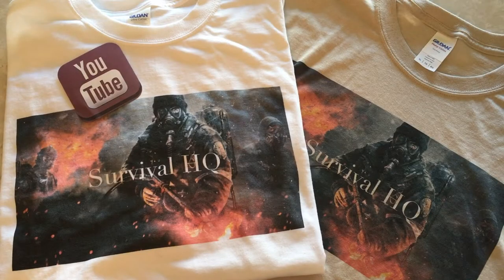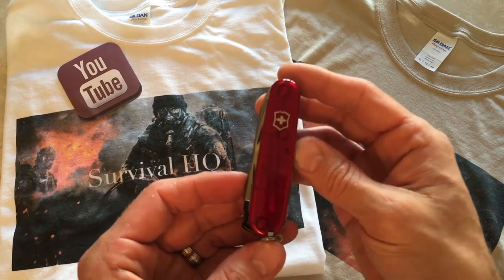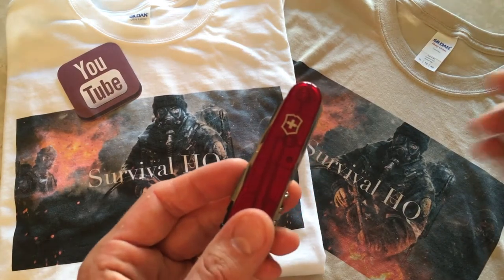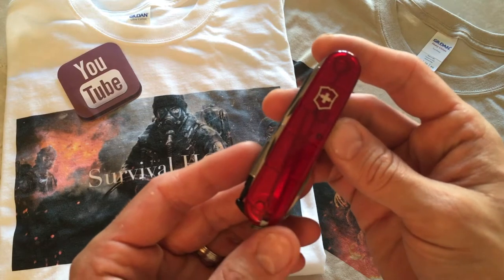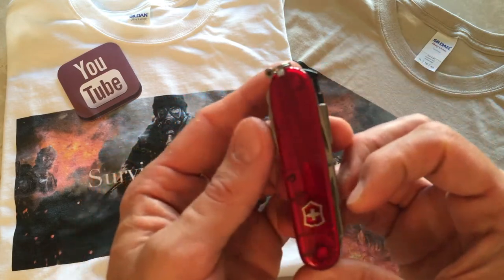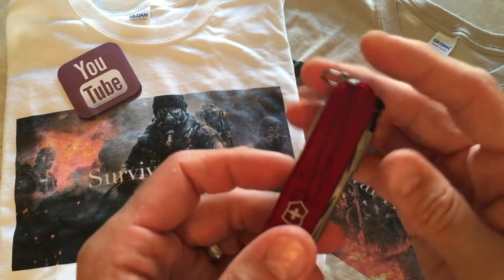Welcome back to another video from Survival HQ. Today I've got a review of a great tool from Victorinox, the Swiss Army company — this is the Victorinox Cyber Tool 34. Absolutely a great little tool. I got mine at the local store for $129, and they definitely give it the Cyber Tool name for a reason.